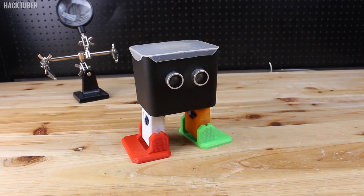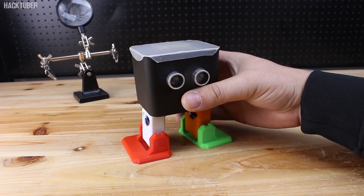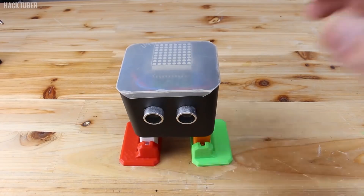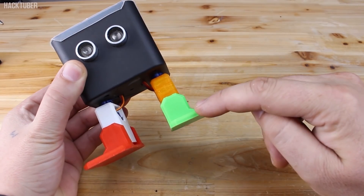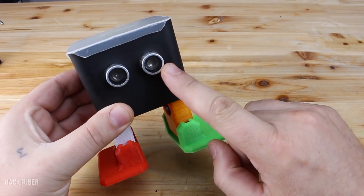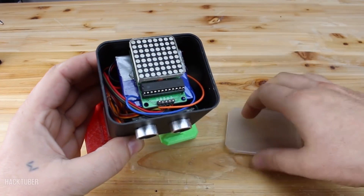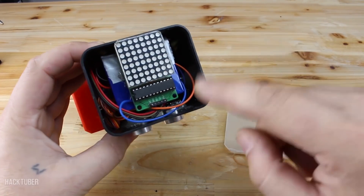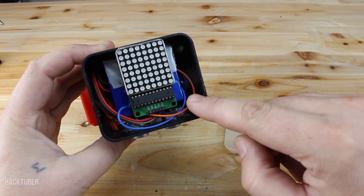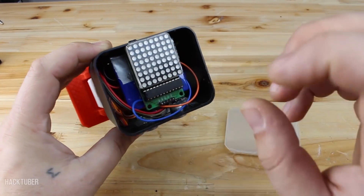Meet Otto. Otto is a smart, interactive, home-made robot with a lot of functions and you can play with him for hours. It's made from 3D printed parts, an Arduino board, and a lot of Arduino modules — such as an ultrasonic sensor, four micro servo motors, an 8x8 LED matrix, a Bluetooth module, a buzzer, and a LiPo battery with charger module. All modules are placed in his body.